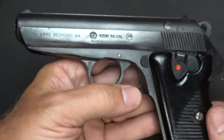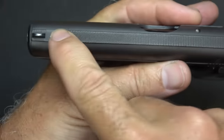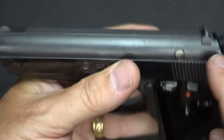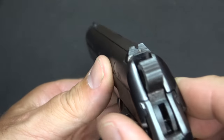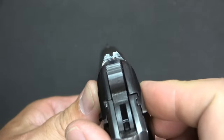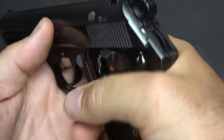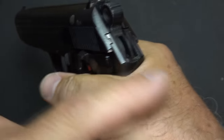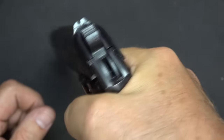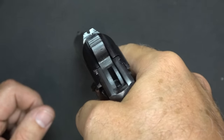The serrations on top of the slide are absent on the original Model 50, but this is an anti-glare feature. The sights, you can see, are very low profile and minimal, but you can get fairly decent accuracy — it's just a little difficult to pick up. When you have the firearm in your hand, it rides high enough that there's not really a danger of any hammer bite or slide bite. It has a decently high bore axis, but it just really points very well.